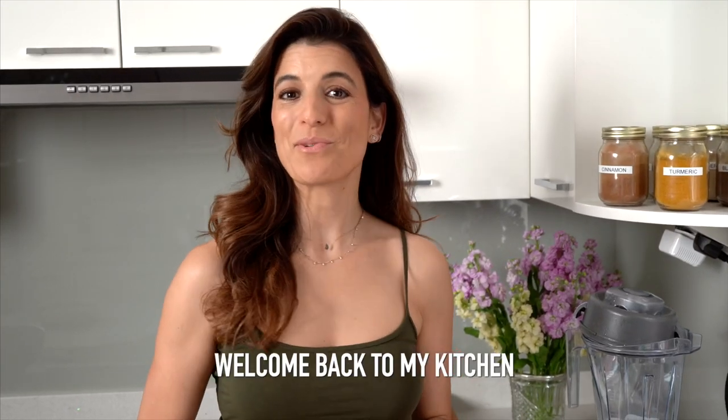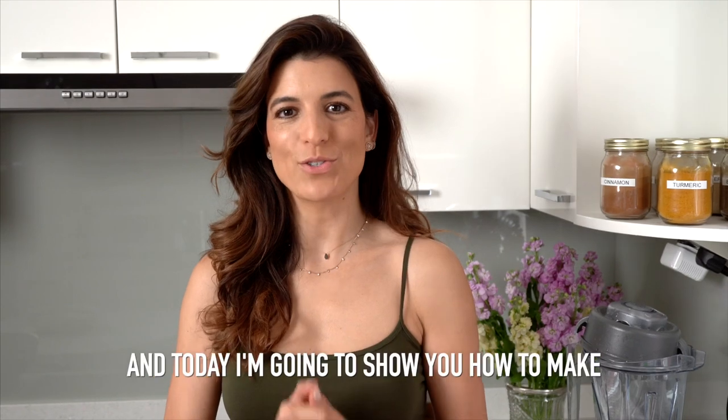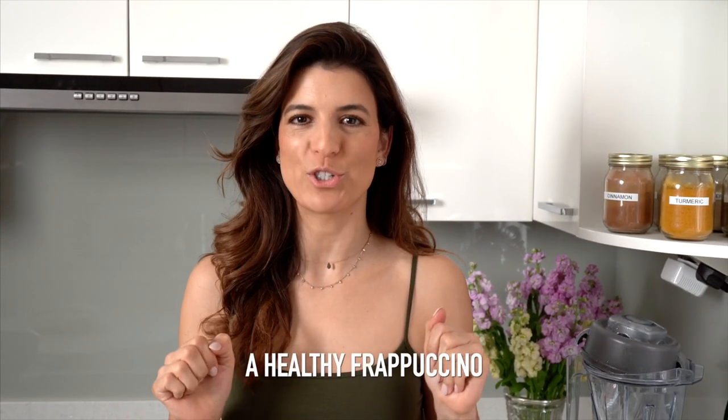Hi everyone, welcome back to my kitchen. I'm Yalda on my channel Eat, Burn, Sleep, and today I'm going to show you how to make a healthy Frappuccino.